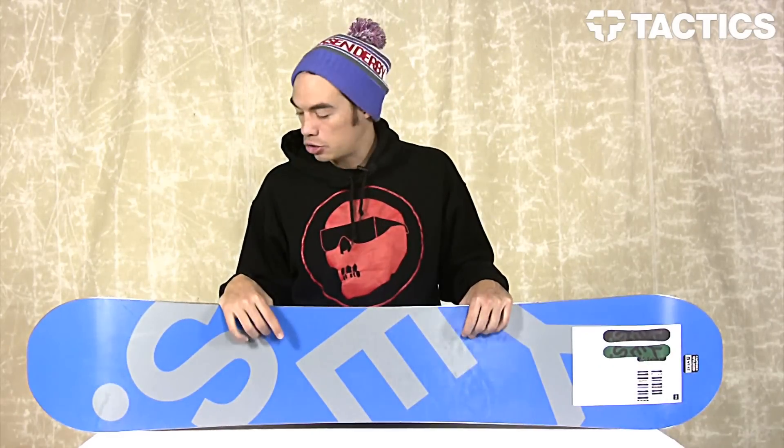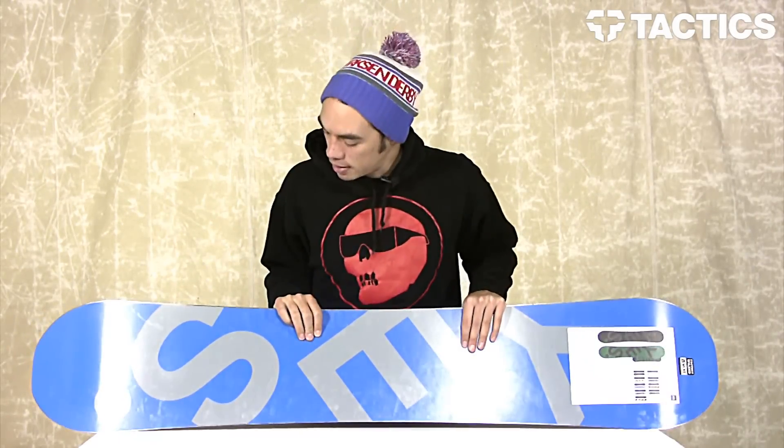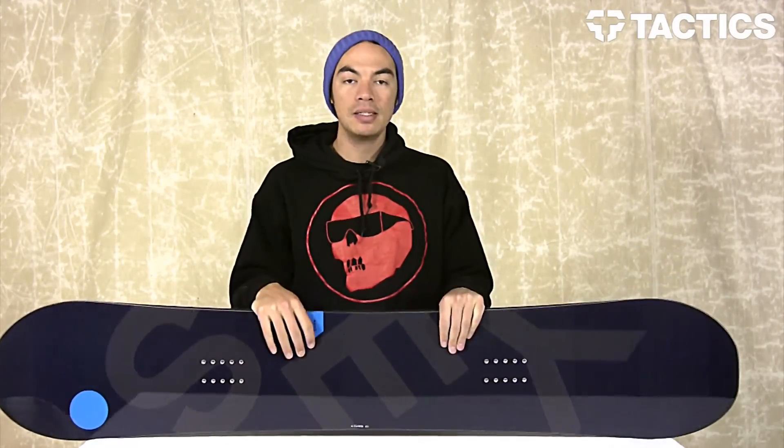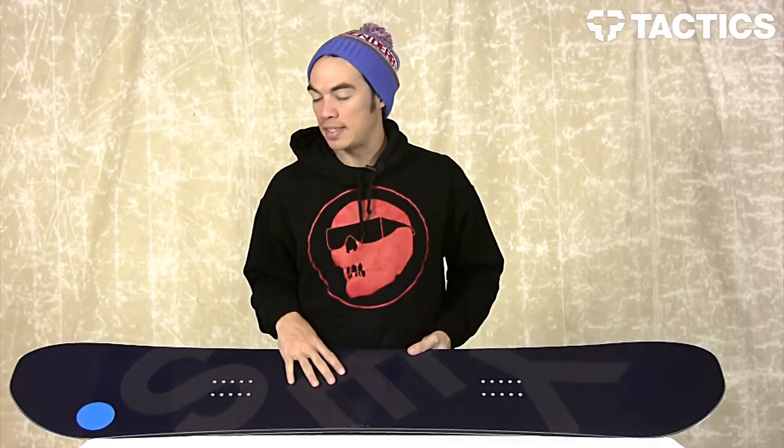If you do get core shots from sliding rails, tree stumps, or whatever is gouging up that core, it's super easy to fix — just throw some P-Tex on it and you're good to go. And that's it, that's the Basic from Yes. Head over to tactics.com to learn more about this board, check out all the sizes, and see all the Yes boards we have on the website.